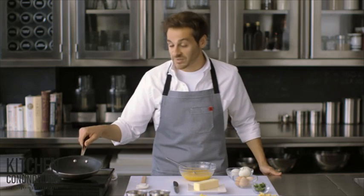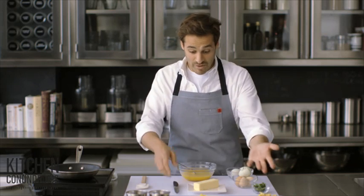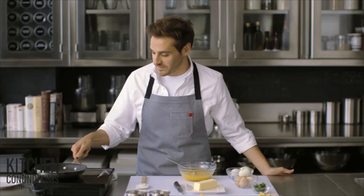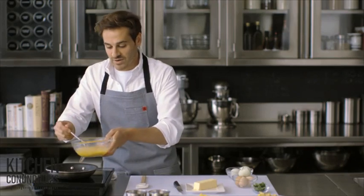I have a small nonstick skillet here on low heat. Low heat is very important. If you cook your scrambled eggs on high heat, what it does is it pulls out the moisture from the egg and gives you something that's really dry and crumbly. So, a tablespoon of butter — swirl that around the pan — and even before the butter is completely melted, you can add your eggs.